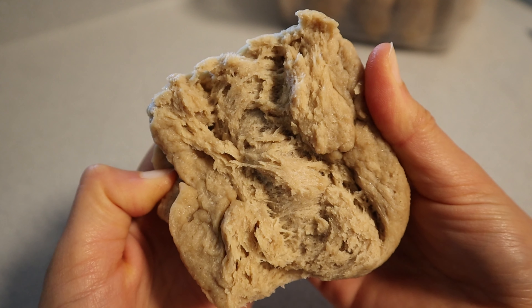Hi everyone, my name is Rebecca Martinez and today I'm sharing with you all my vegan chicken breast recipe.